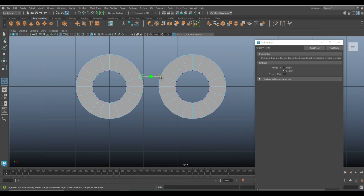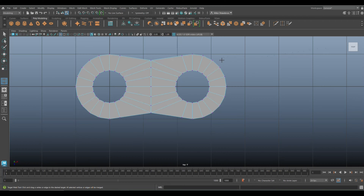Then we're gonna grab these two vertices, and these two, and these two, and these two, and these two. Hit Q on the keyboard when done.